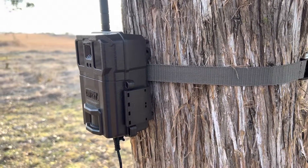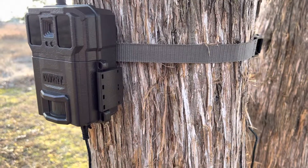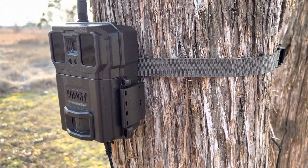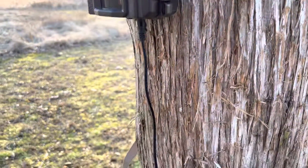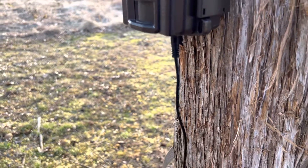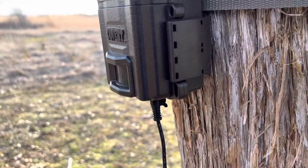Another project is finished. I got my pigtails in from Amazon again — these are 5.5 millimeter by 2.1 millimeter. Here it is right here. It's already plugged into the camera.